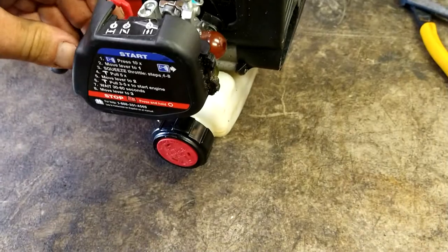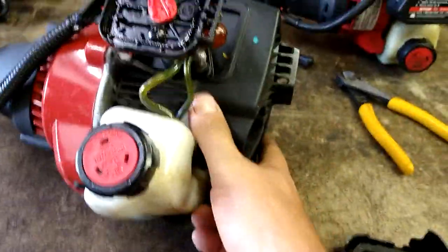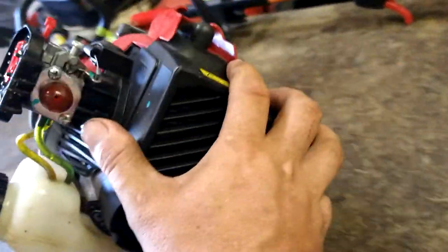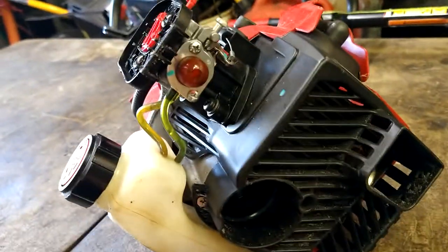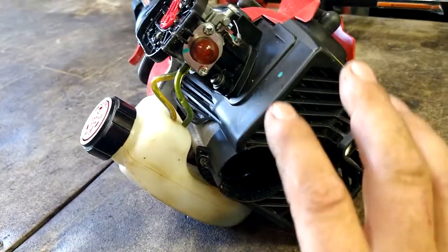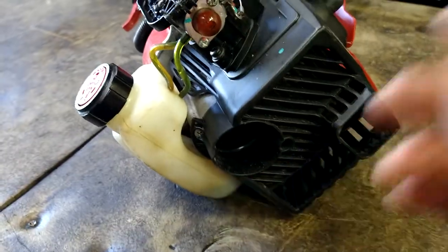The first thing we're going to do is pull off this air filter cover. We're going to remove the fuel lines. First, let's go ahead and drain the gas out of this. Let's pop this open and get all the old gas out of there. You don't even want to start with fresh, brand new gas when you do this.